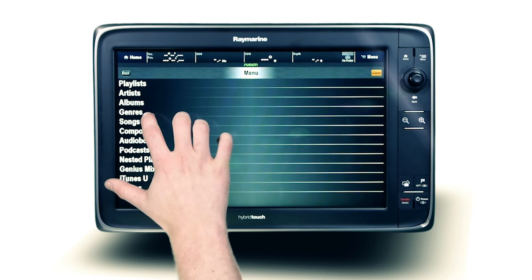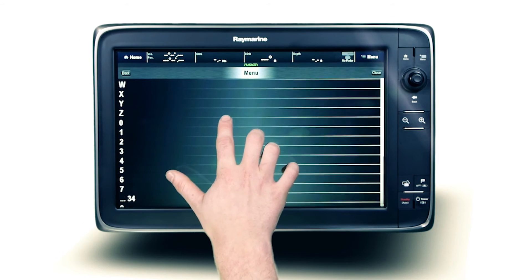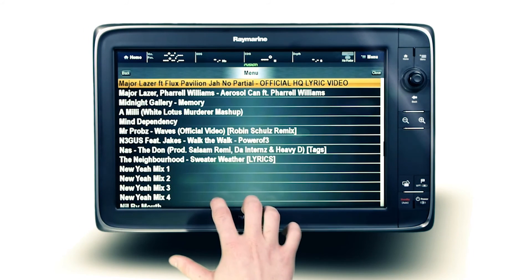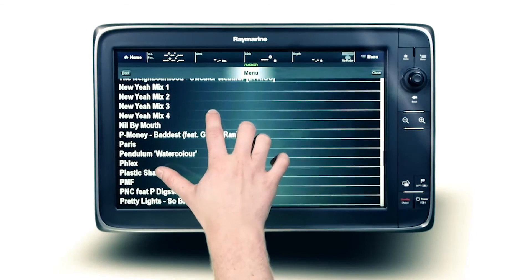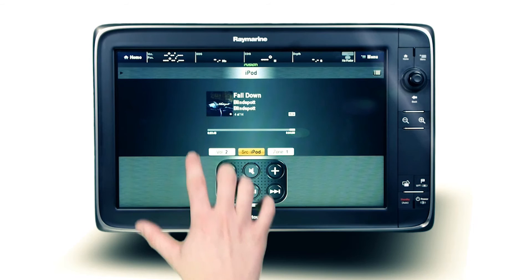Navigating through hundreds of your favorite tracks is simple and faster than ever when utilizing Fusion's alpha search technology. Select the beginning character or numeral of the artist or album you are searching for, then quick jump to the corresponding list.